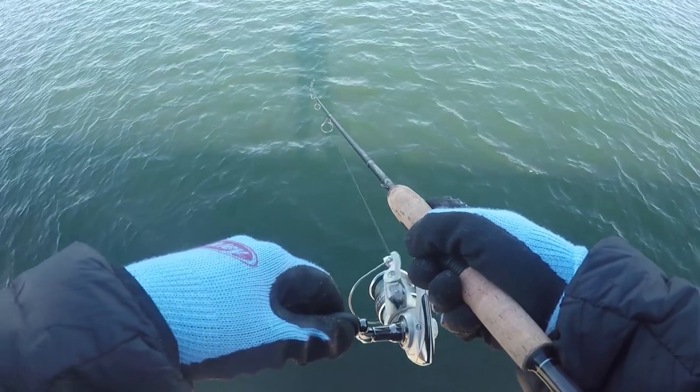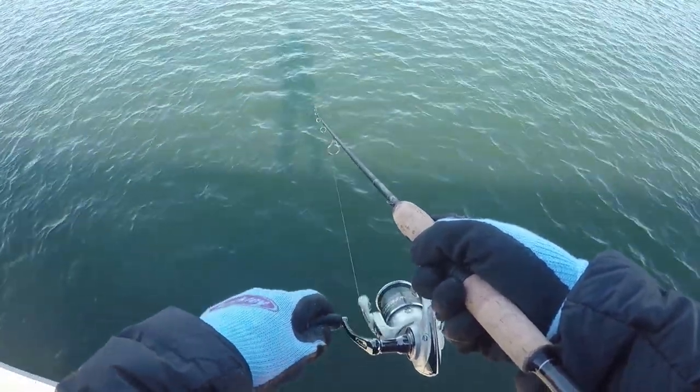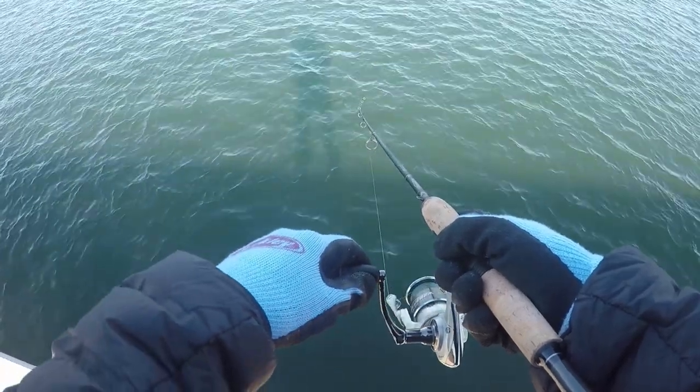So stoked to catch one. I was in shock — that's why I was whispering the whole time. Finally, first one of the day, hopefully first of many.